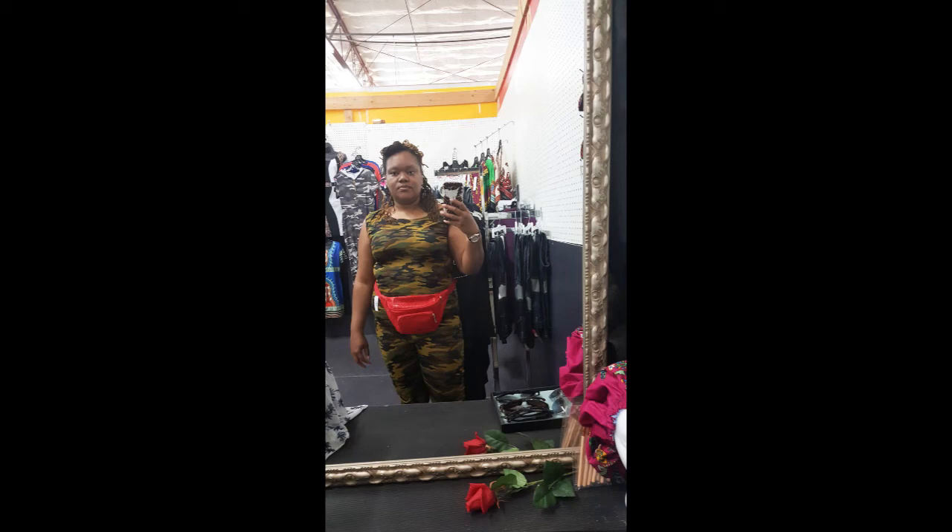In this video, I will be sharing how I made this jumpsuit. If you're interested, stay tuned.